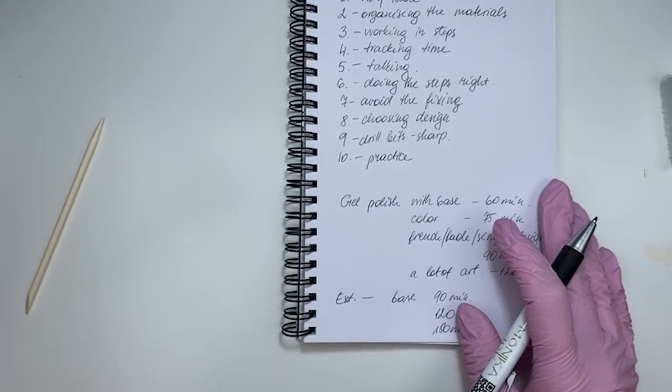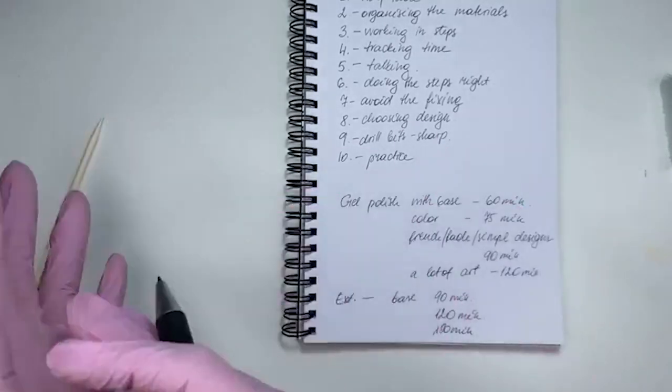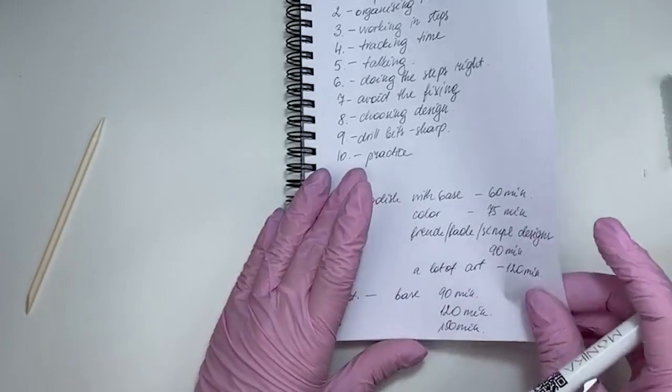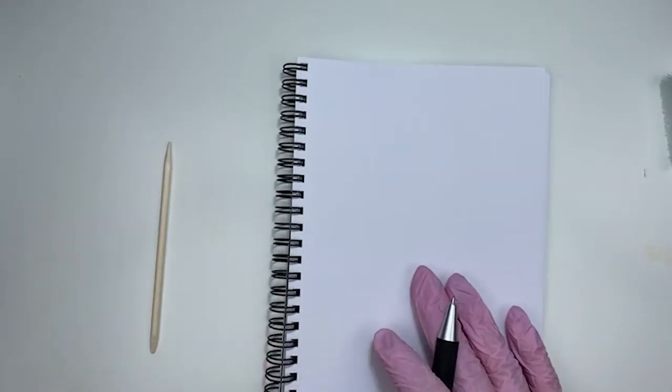Spending time on gel placement is a big thing that saves a lot of time on filing in the end. By making the steps right, you save time in the future because you don't need to fix too much. Any more questions?